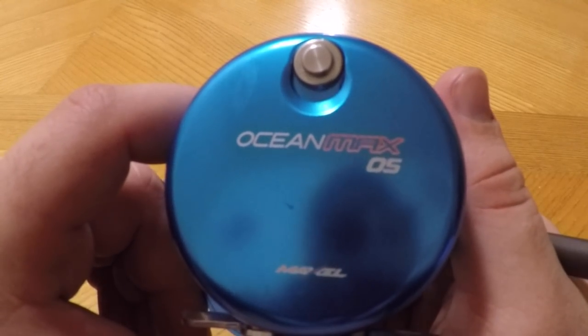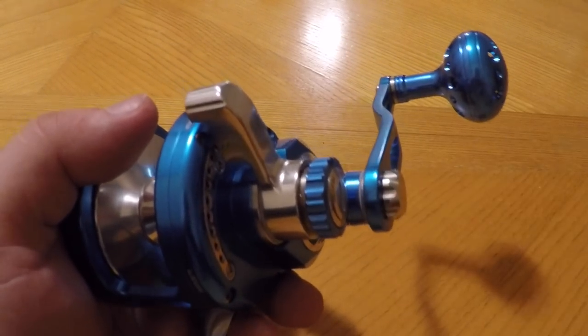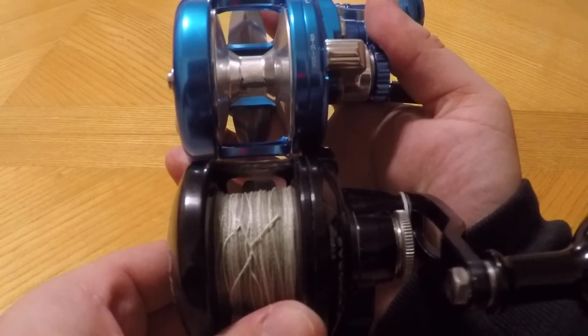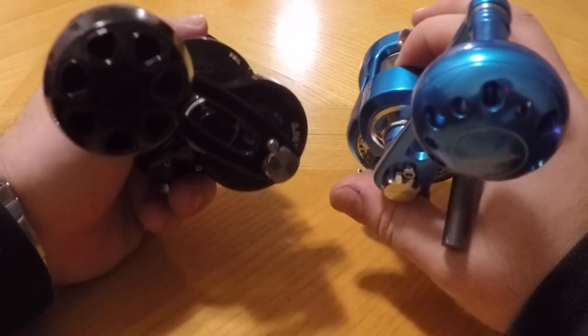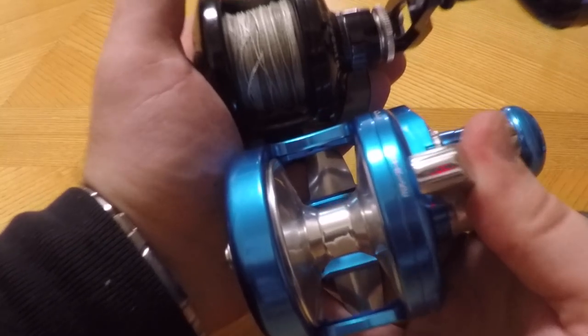This Ocean Max 05 is a size 5 — the smallest size they make in the Ocean Max line. It stacks up with something like the Accurate Boss Valiant 300, around that same exact size, but the side plates are a little bigger here because the Accurate has that conical side shape on it. The ball handles on the Ocean Max are relatively the same size. The Accurate does have the bearing in it, and the drag is actually almost identical.